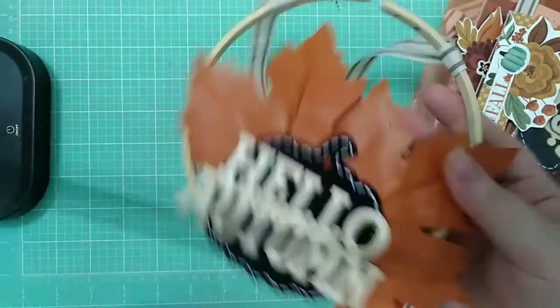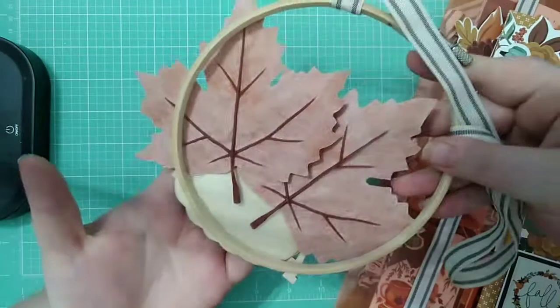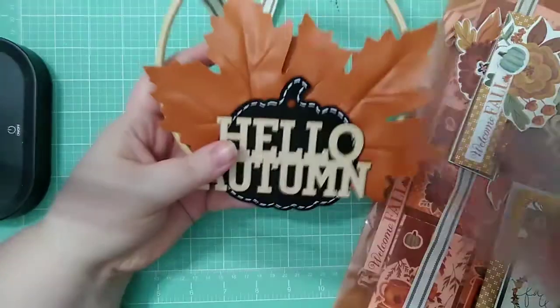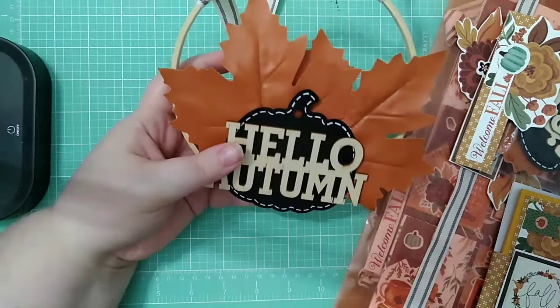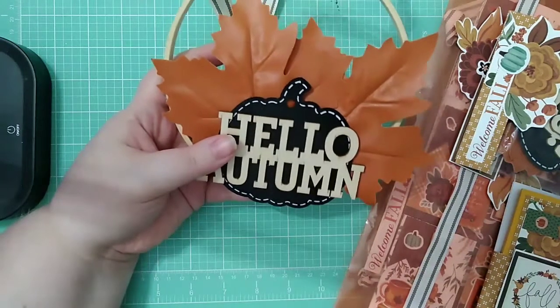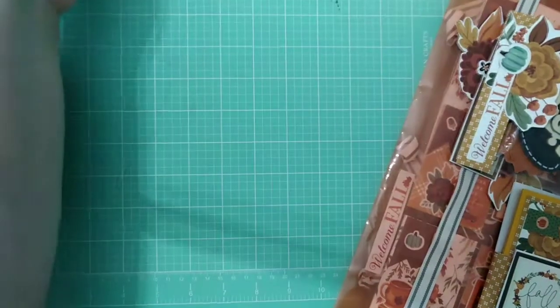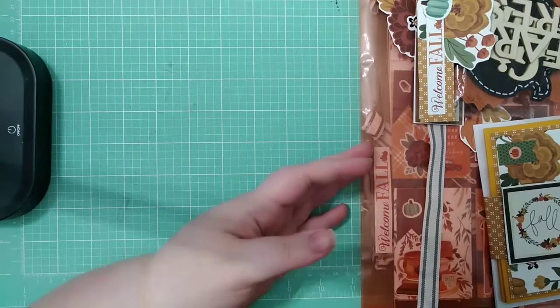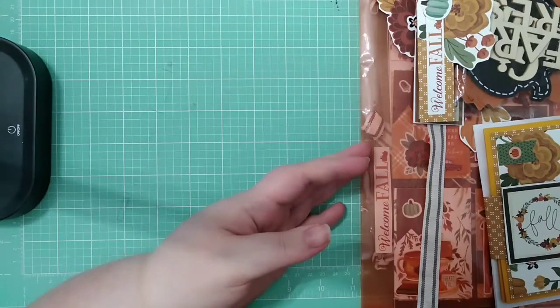I've got a bunch of Dollar Tree items, all kind of layered, and I used some ribbons from Dollar Tree too — that was from last year though, so I don't know if that's still around. Their stuff changes a lot. We had our first mortgage payment so we're feeling the tightness a little bit.